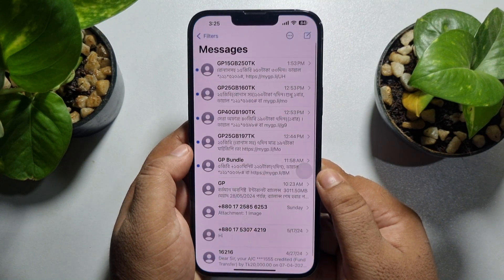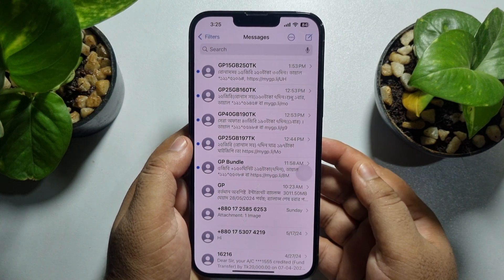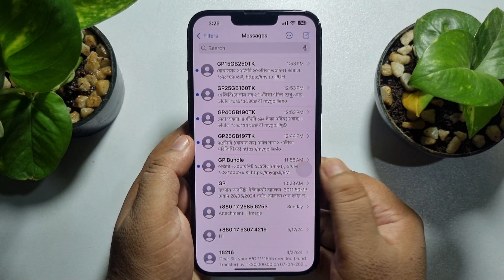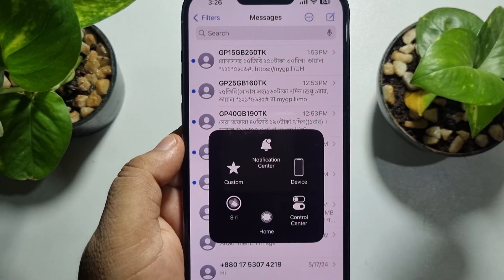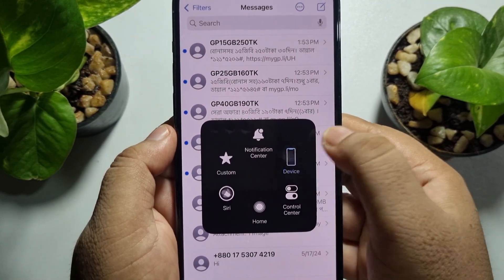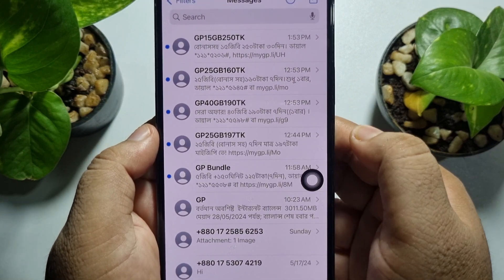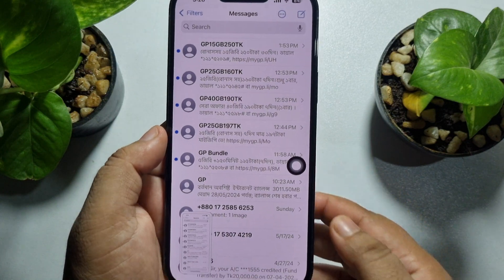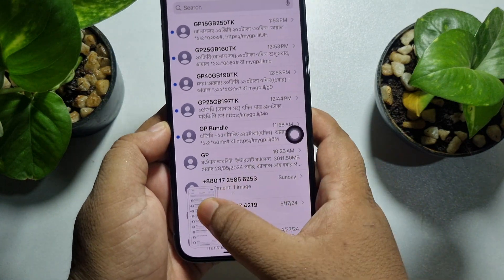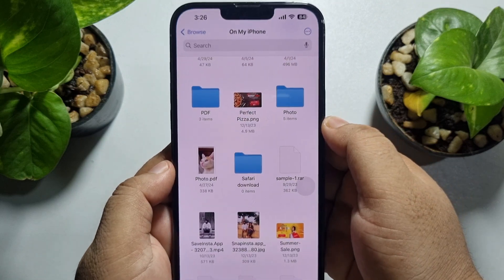Open the website or app where you want to take a screenshot. Tap on the AssistiveTouch icon, then tap on Device, then tap on More, and here you will find the Screenshot option. Just tap on that and a screenshot will be created automatically.